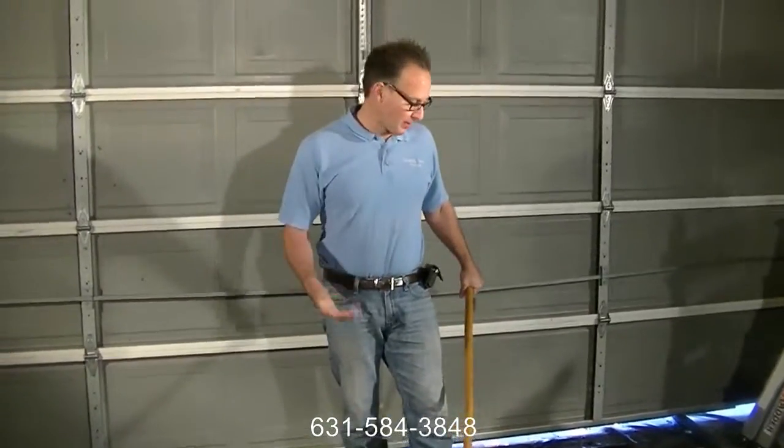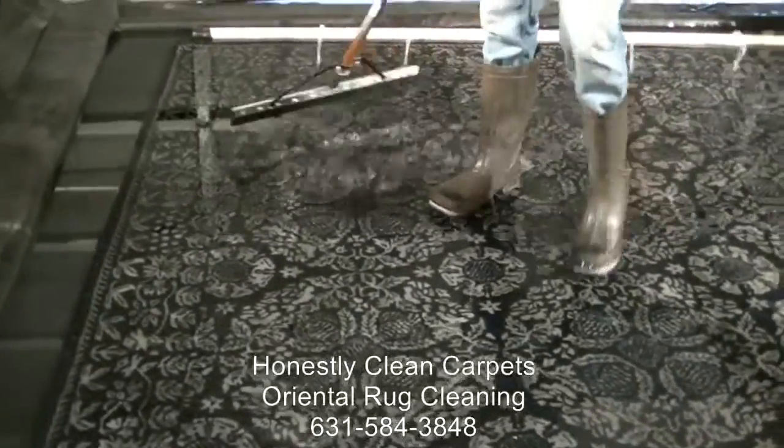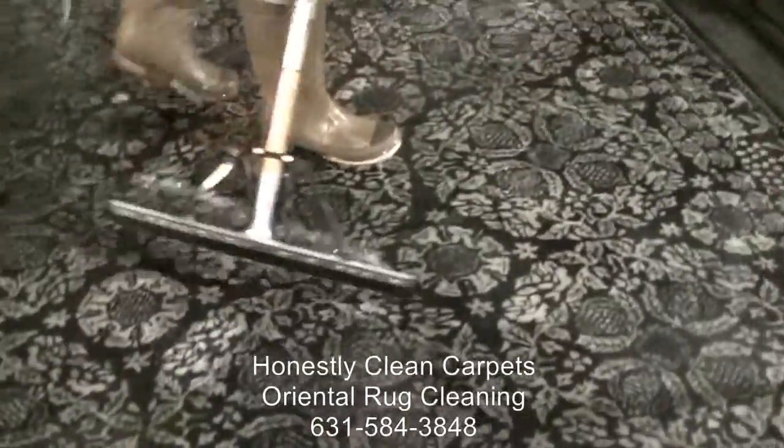We're continuing along with our process, and as you can see, the carpet is thoroughly saturated with water. We have some agents on the carpet to help eliminate the urine and the feces smell, get it out of the carpet, and really soak the carpet.